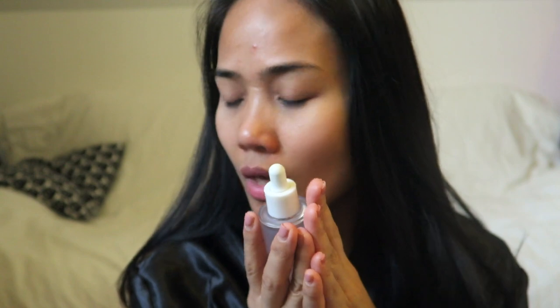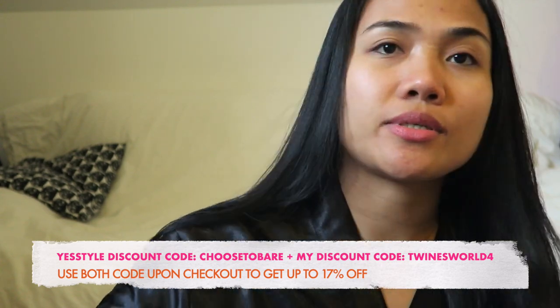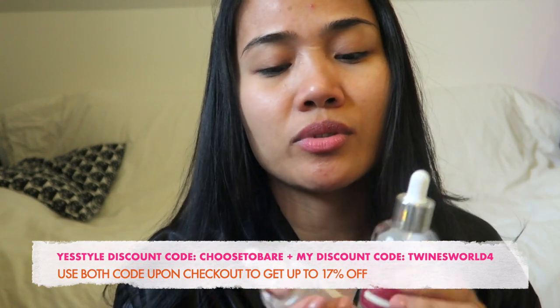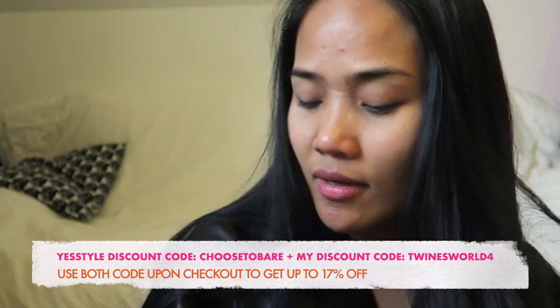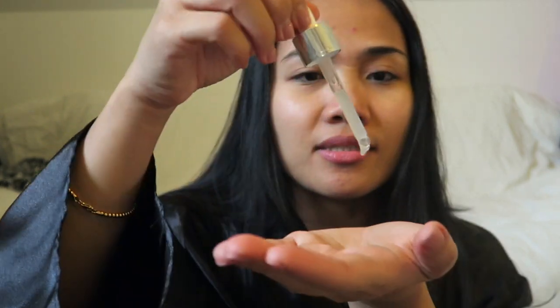I'll also put the discount code and you're good to go. Next I'm going to put some serum. Today I'm going to use two serums because I'm so tired — I just got home from work and you can see from my face and eyes that I'm really tired. I want my skin to be hydrated so I'm going to be layering products. This is the noni oil serum. I just pat it on my face so it easily absorbs, then I wait a couple of seconds for the product to absorb.